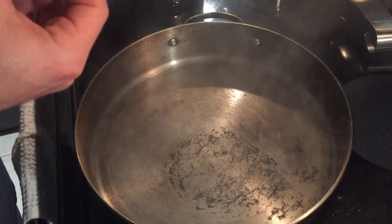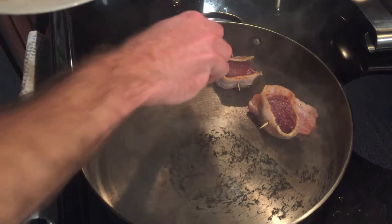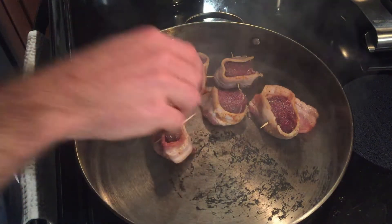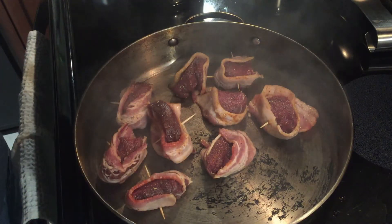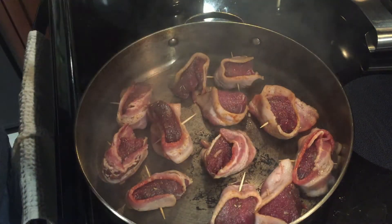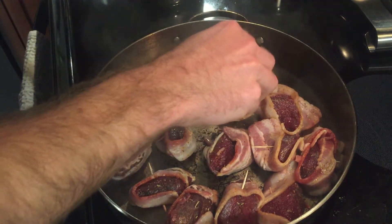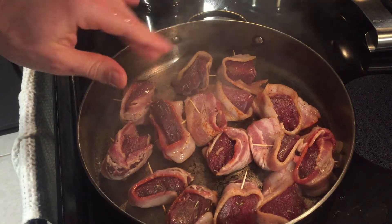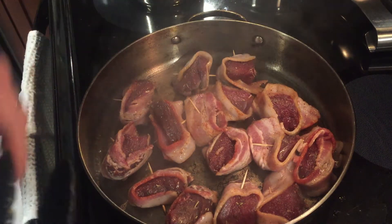Now we're ready to add our steaks. We only want to cook these for about three minutes per side, and if the bacon needs to be cooked a little bit longer, you can flip it on the side.